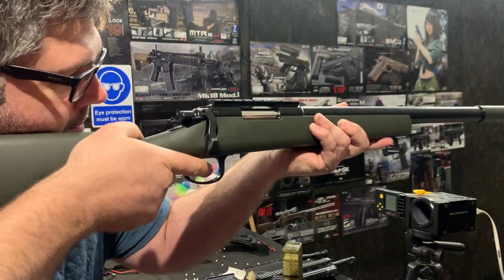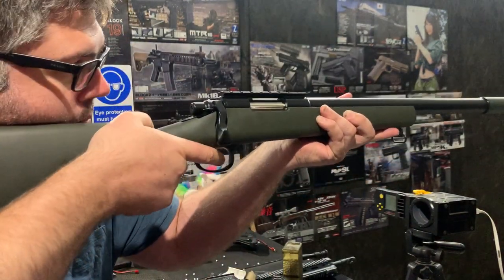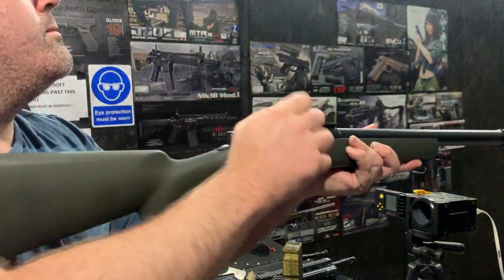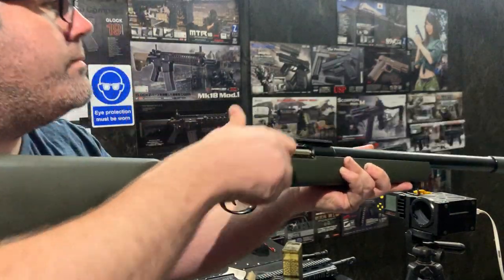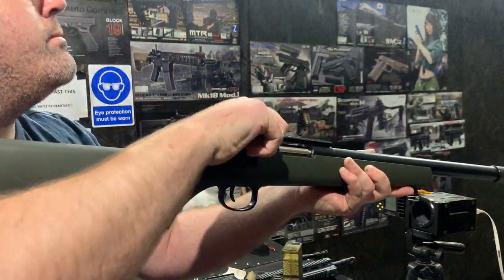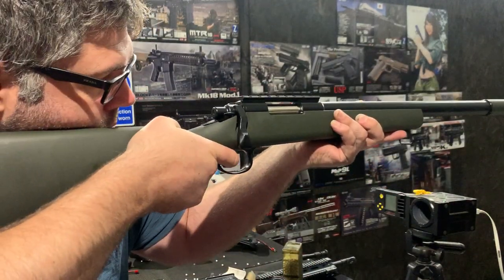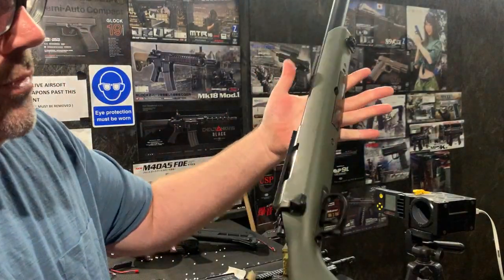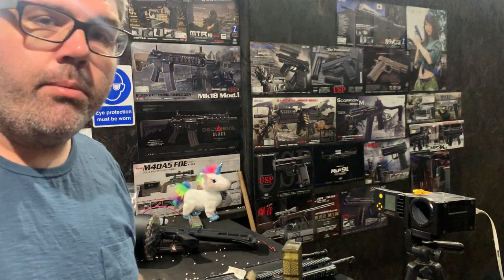That's a workout! There we go — hopefully you enjoy, and hopefully I explained a little bit more about the packages and why you might want to upgrade a VSR.